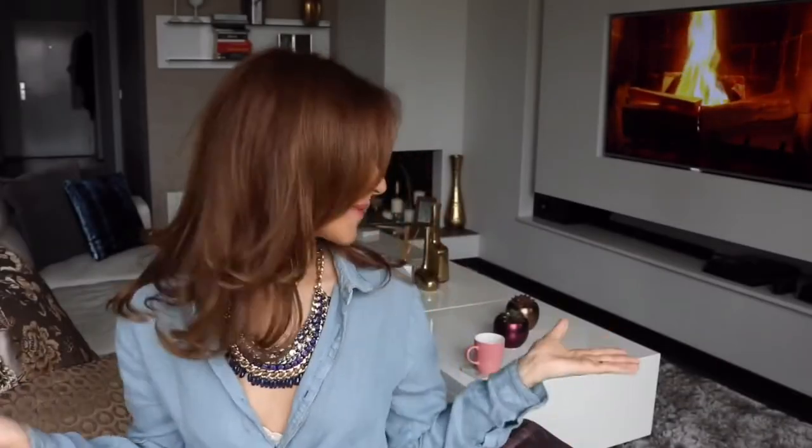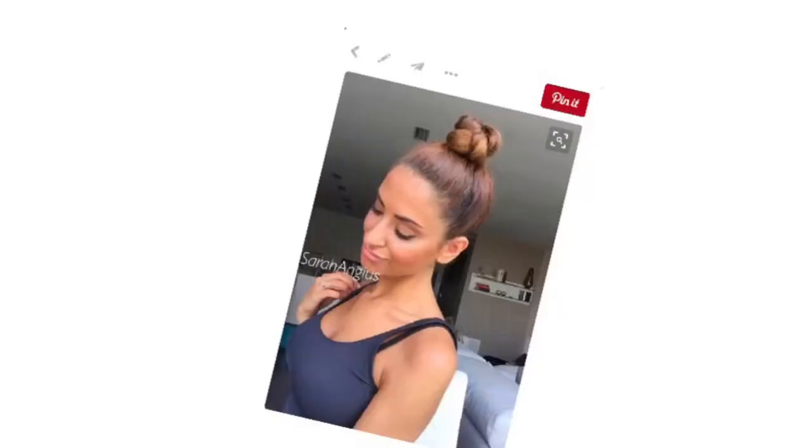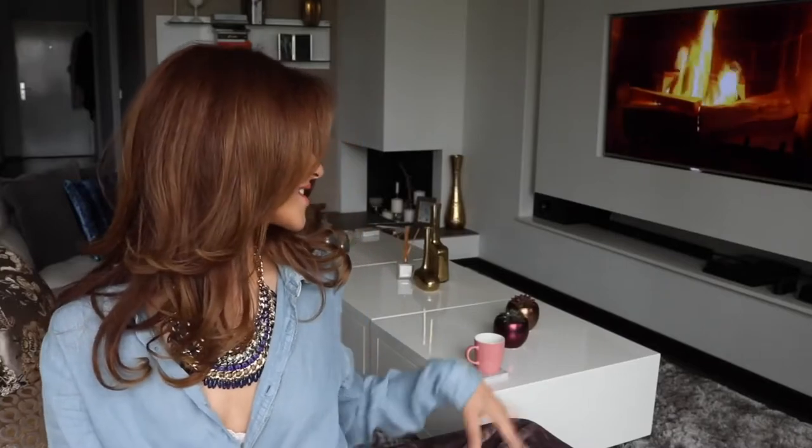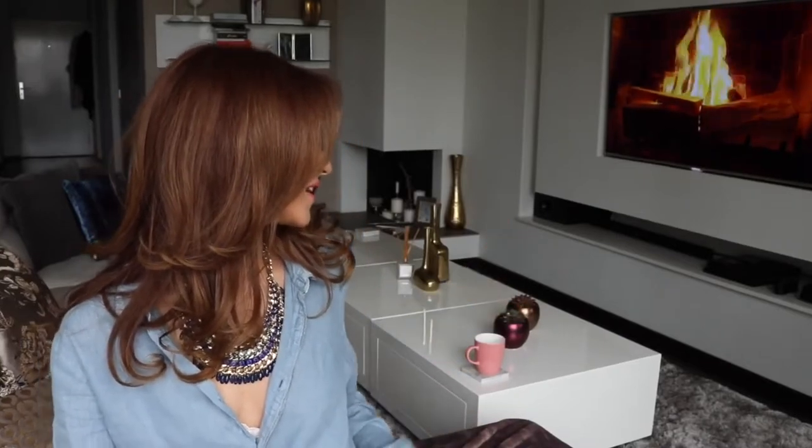Hi guys! Welcome back to my YouTube channel and welcome to my living room! This is where I record all my hair tutorials. I made it a little bit cozy for us — I have the fireplace going on. It's not really a fireplace, it's just a TV.